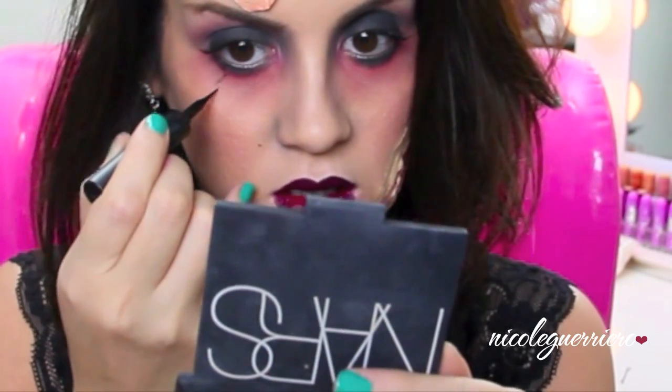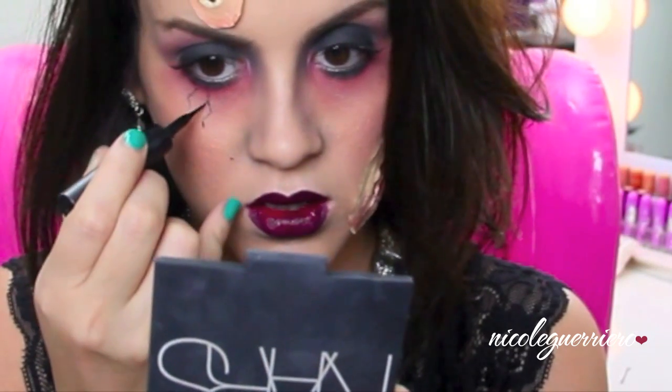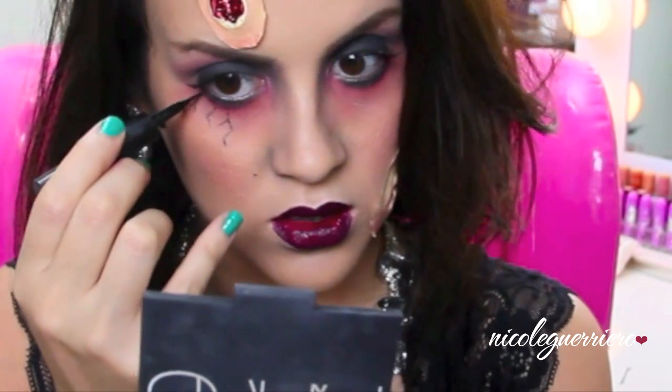Now I'm doing some touch-ups. I'm going to add a little black under my lip for a more hollowed out look. Then I'm going in with a liquid liner and drawing veins under my eyes - use a really light hand when doing this. Then I'm taking a red face paint from the Flash palette and going over those veins. Then we're going to set everything with a powder to make it look more realistic.